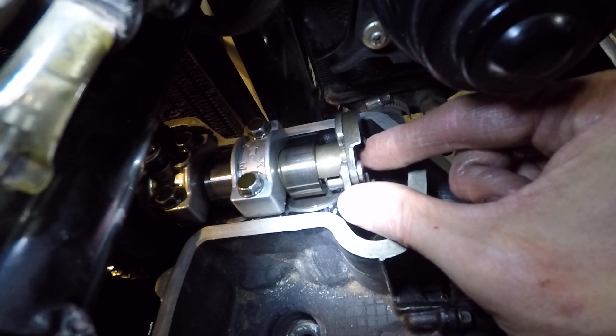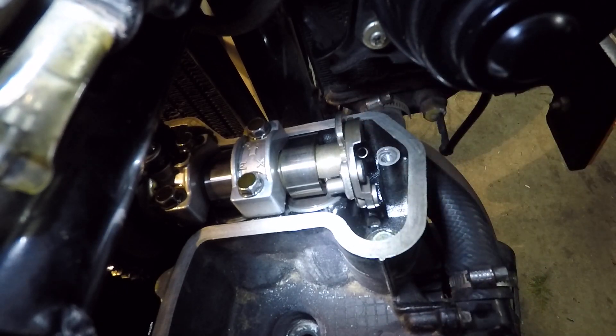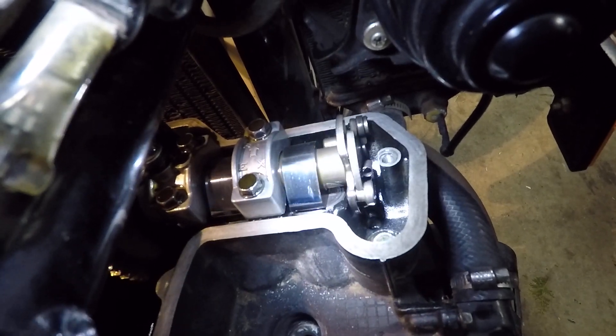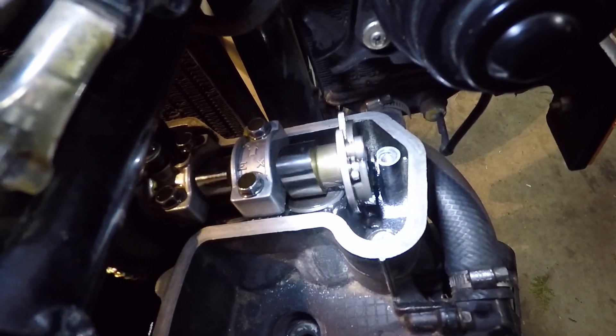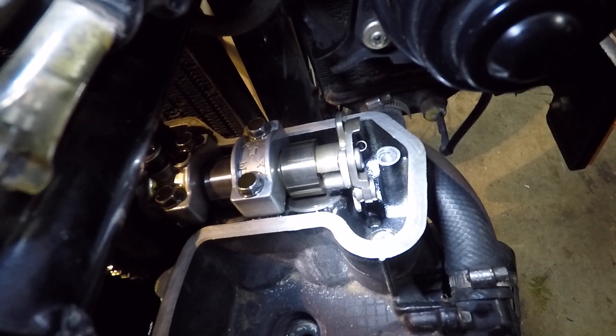And you're getting full compression. So hopefully that helps you out there if you had a tough time understanding it — seeing it in action always helps me. So there you go. We'll rotate one more time through, and here comes the little burp on the exhaust valve — right there, just a little tap of that pin. Right on. Thanks for checking out my video. Stay safe out there.